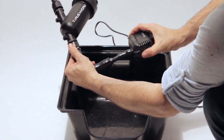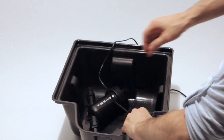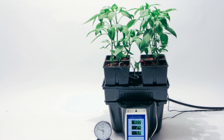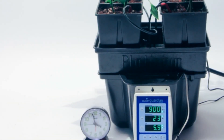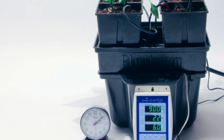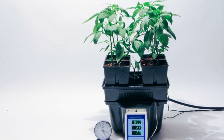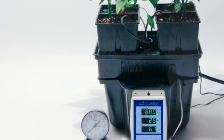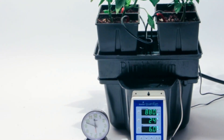Here we set up a test grow with a recirculating drip system and the Perfect pH inline addition. As you can see in the time lapse, the pH stayed in a tight and controlled range, fluctuating just slightly to best absorb nutrients as the plants develop. In this setup using a drip system with jalapeno plants, the pH stayed between 5.7 and 6.2.